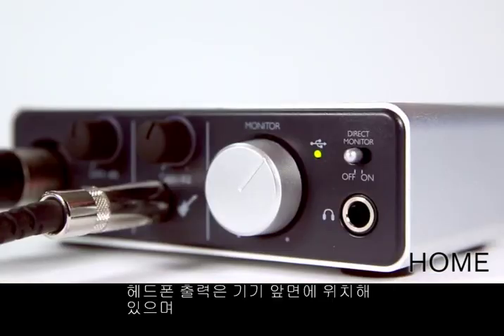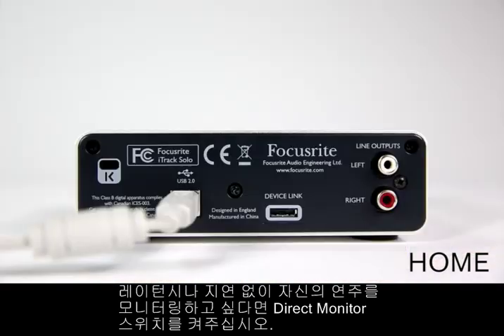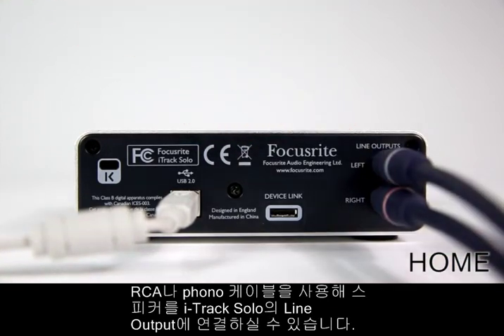The headphone output is located on the front panel, and if you want to hear exactly what you're playing without latency or delay, turn the direct monitor switch on. On the back panel of the iTrack Solo is a device link input to connect to iPads, and a pair of line outputs via RCA or phono cables to connect to your speakers.